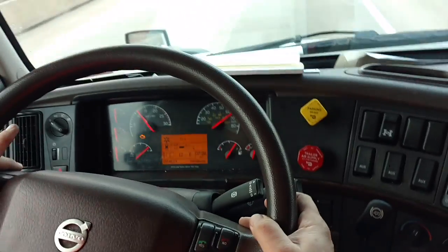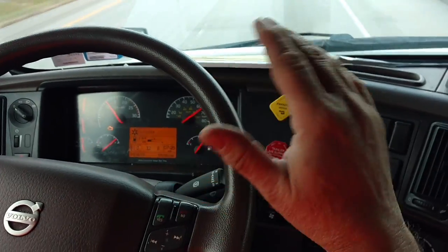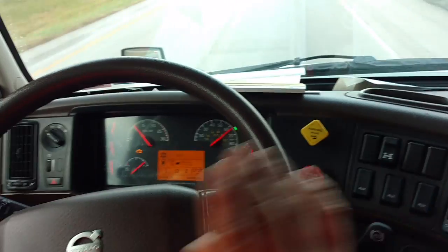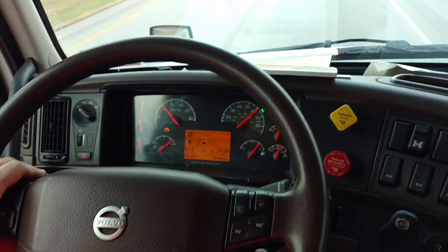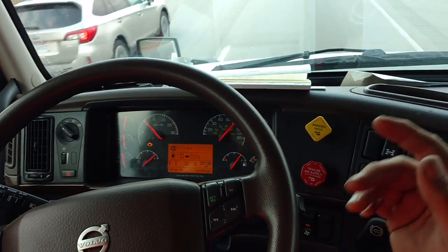The automatic engine brake will also come on if you hold down the brake pedal like you're trying to slow down — it does it automatically. When it's in that A mode, you don't have to worry about a thing. You leave it alone and it does its business in the background. Right now I'm climbing a hill, so I'm not going to bother.